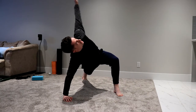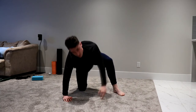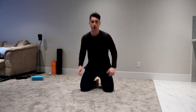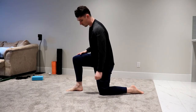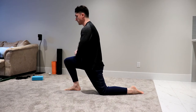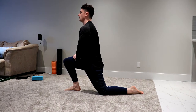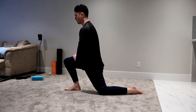Next we're going to work on ankle mobility. Go into a lunge position just like this — we're going to let the knee go forward as far as it can and hold ten seconds. Then we're going to lift the toes up while holding that forward position.